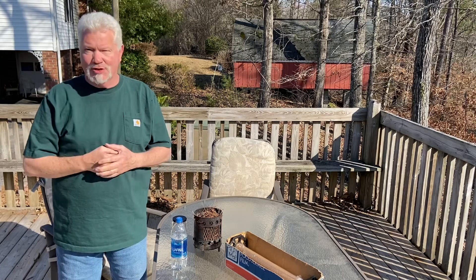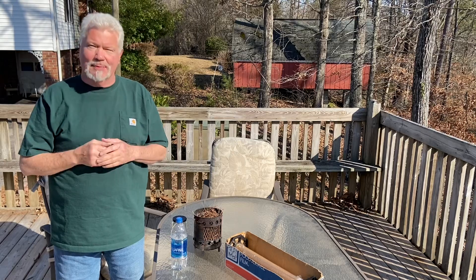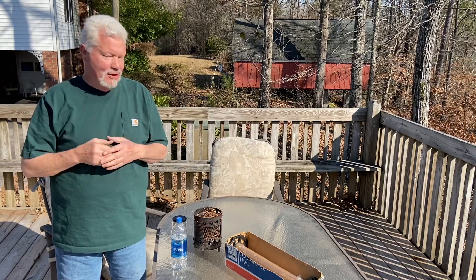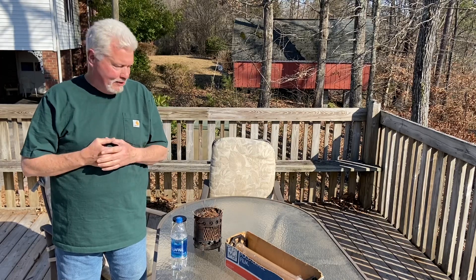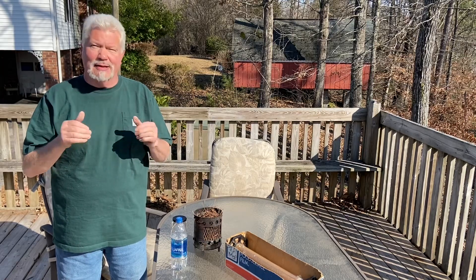Hello YouTube, I'm David with the David West channel. I'd like to show you today another Aqualens, this time made out of plastic wrap — sandwich wrap, saran wrap, whatever you grew up calling it. It's very, very powerful and very easy to make. Let me show you.